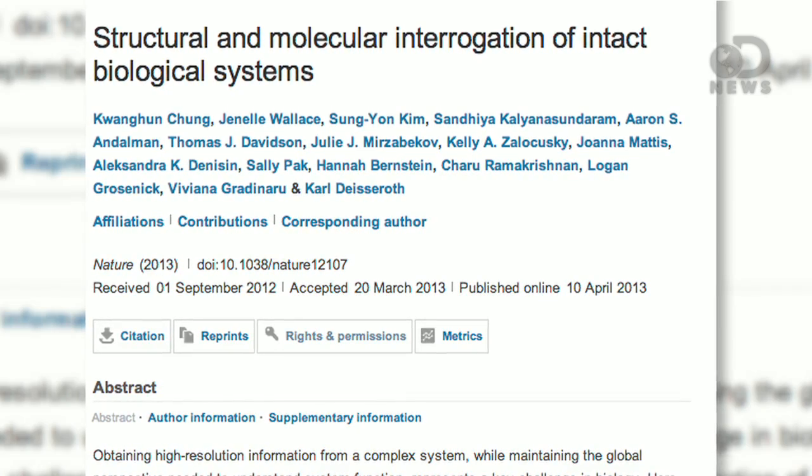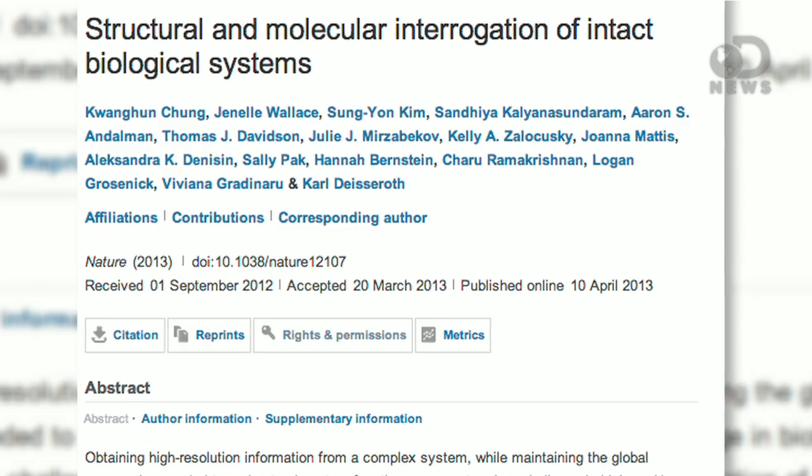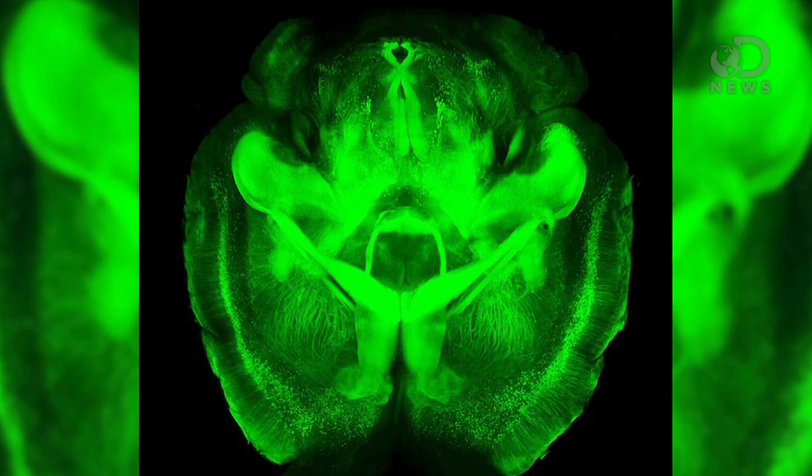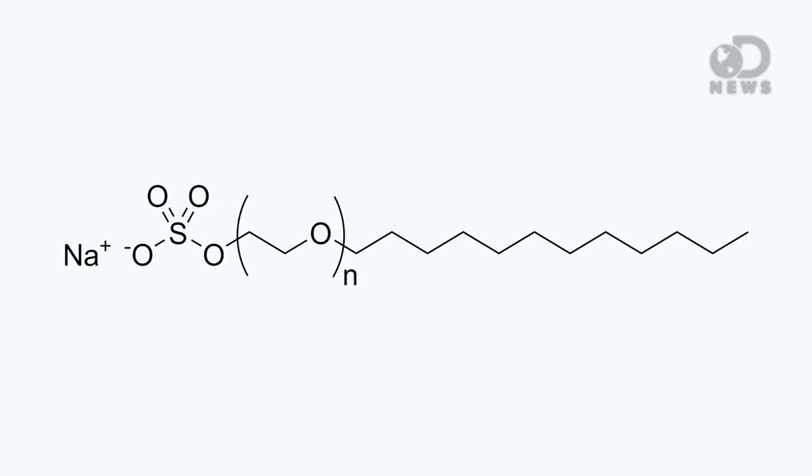This week, a team at Stanford published a paper in the journal Nature explaining a process where you can make the human brain transparent using an ingredient from ordinary shampoo. Sodium laureth sulfate, or SLS, is a detergent — you might have heard of it. It helps make the foam in your shampoo and toothpaste.